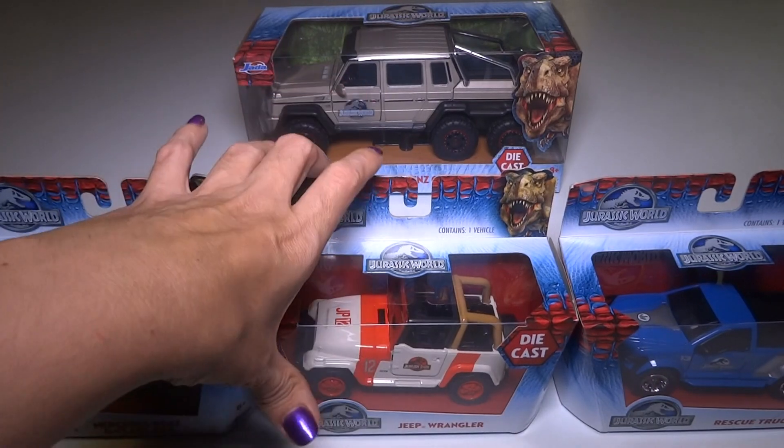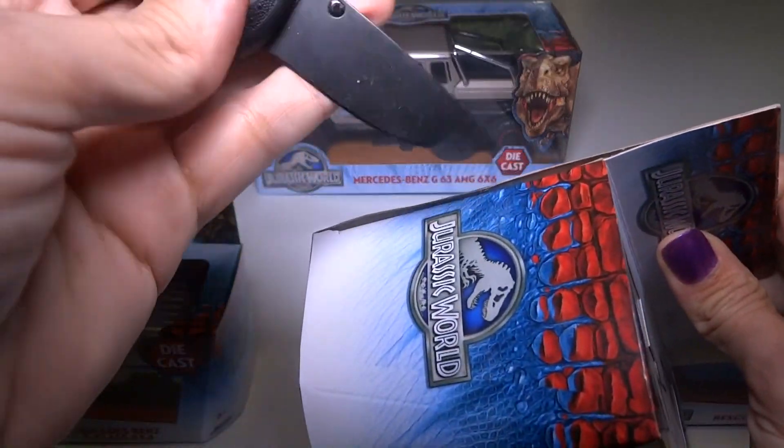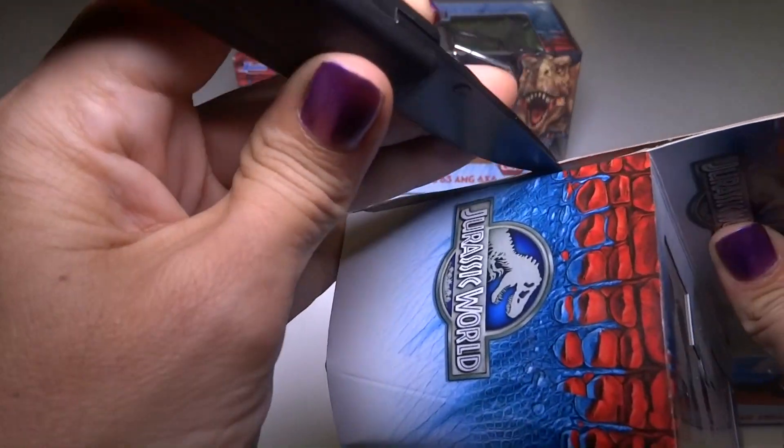I'm going to start off with the Jeep right here. Let's get some... oh, this is not scissors, this is a knife. We're going to use a knife and cut that open.